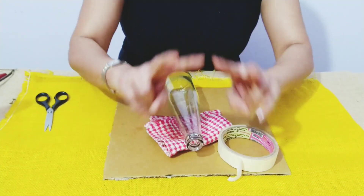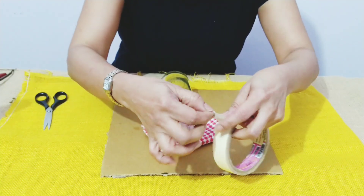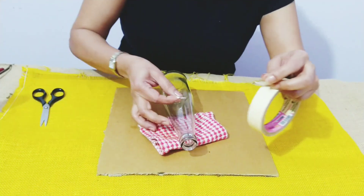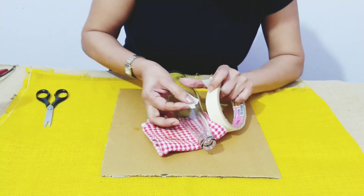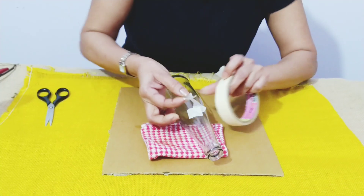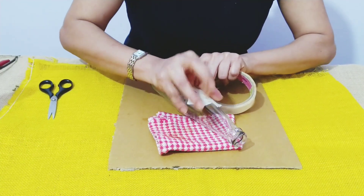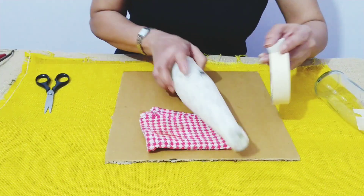I'm going to show two looks. For the first one, just take the masking tape — it's sticky so you don't need any glue. Just tear the tape and keep sticking it to the bottle, overlapping as you go. I've already done one and I'll show you how.